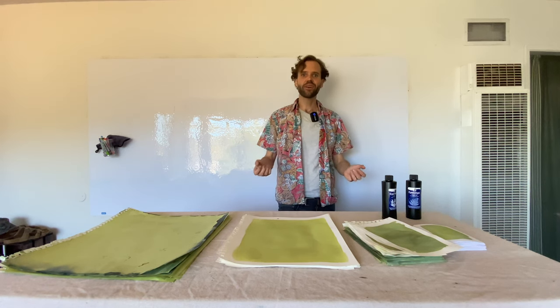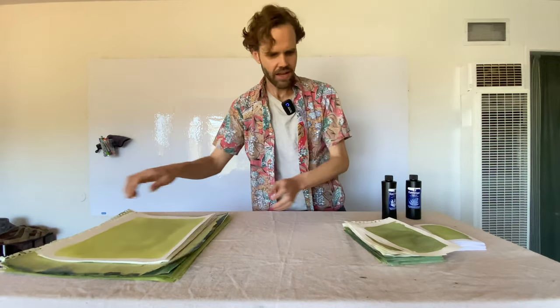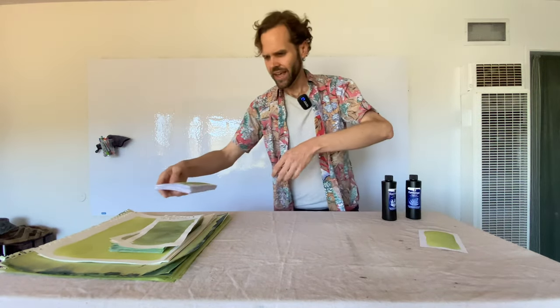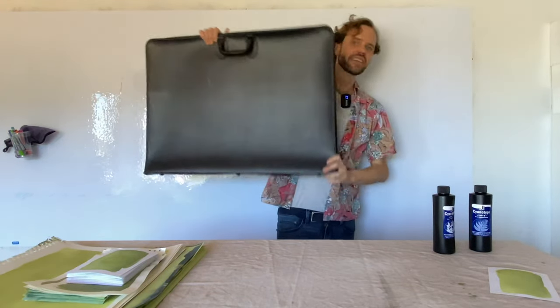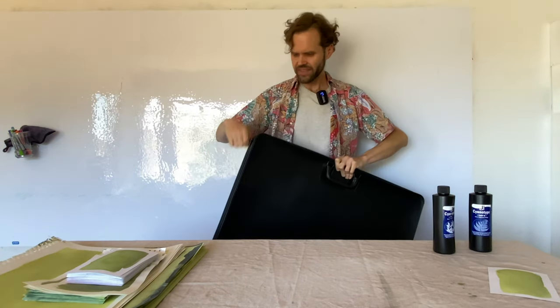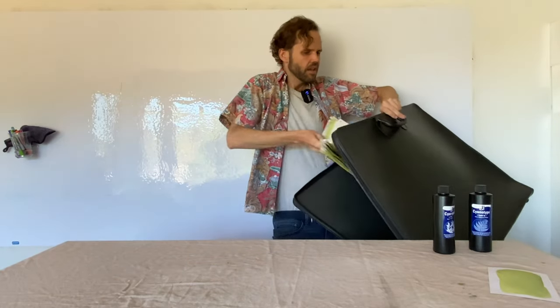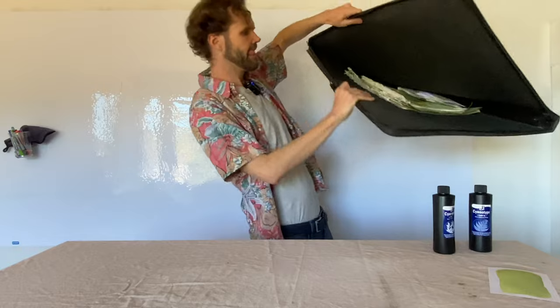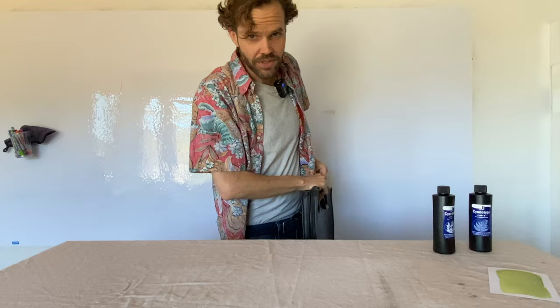That's a great segue into how we get to have fun with this. I'm going to load up all this paper and put it in this very ostentatious case, which is a portfolio that I got at a thrift store and it's empty inside. But this keeps all the paper light, tight, and safe so that I can go out into the world and find interesting shadows.